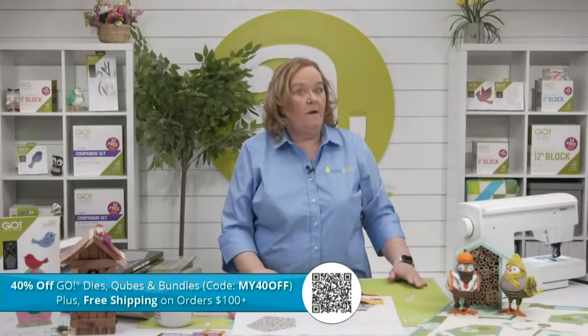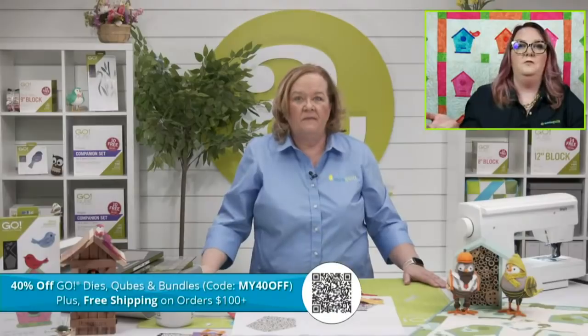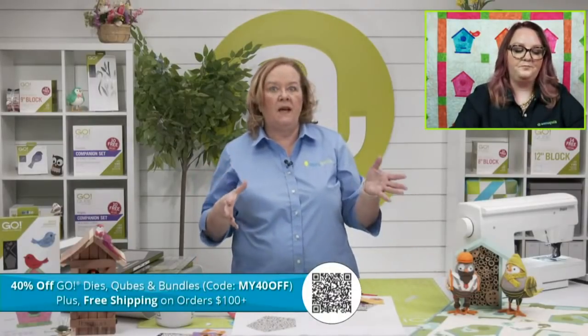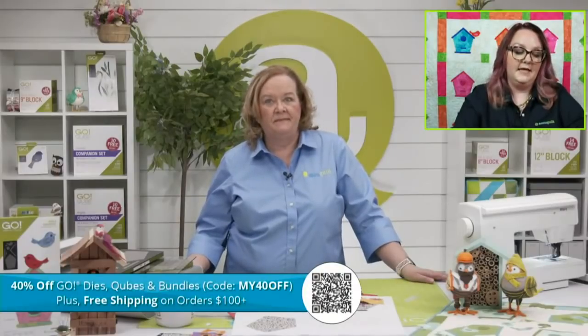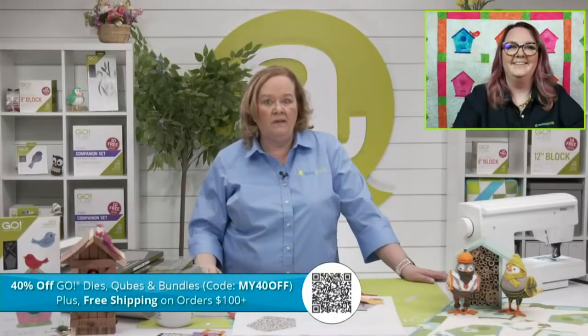AccuQuilt has three new mat bundles available. The Go 10x24 cutting mat bulk pack is perfect for strip dies — it's a buy-three-get-one-free value. The large cutting mat starter pack is $90.96, including a two-pack of 6x24 mats, a 10x10, and a 10x24. Many Bob dies use 6x24 or 10x24 mats. The small cutting mat starter pack includes a 5x10, a two-pack of 6x6s, and a 6x12 — perfect for applique shapes. Get the Bird and Birdhouse die with a mat bundle and it ships free.